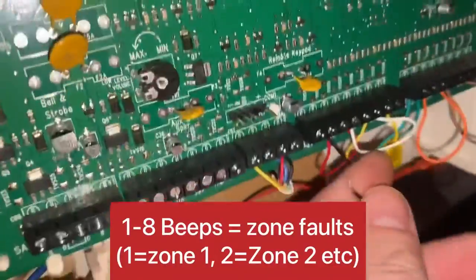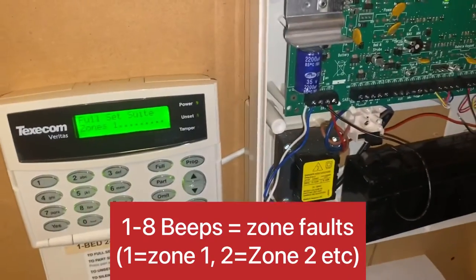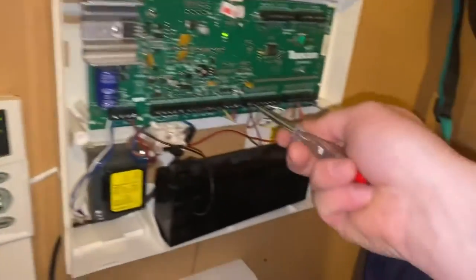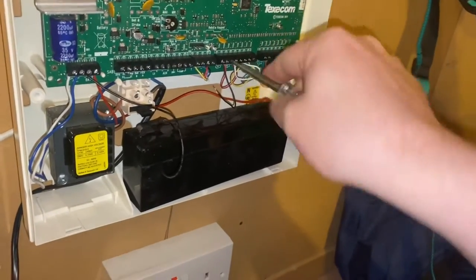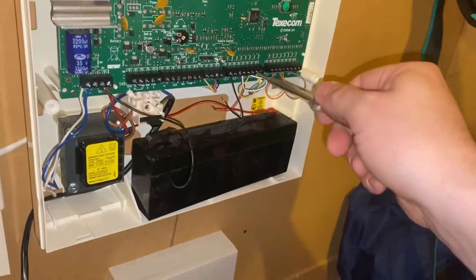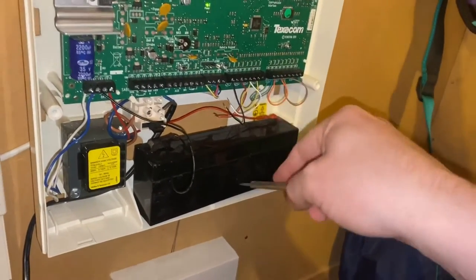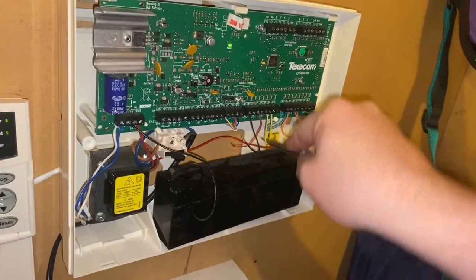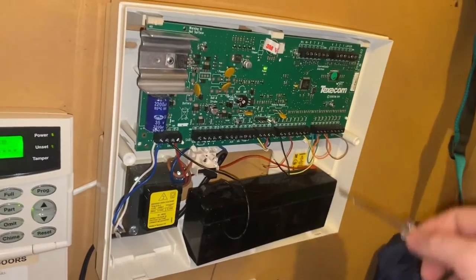This refers to an open zone. Here I've opened zone one up. I'm going to try to arm now — I'm getting a single beep because zone one is open. If I was to open zone two, I'd get two beeps. Zone three — three beeps. Four — four beeps.